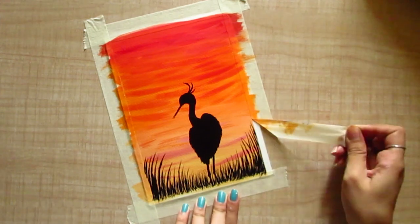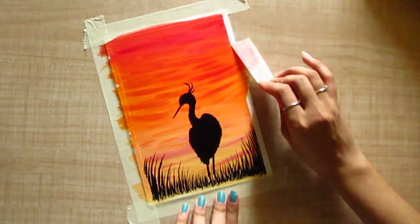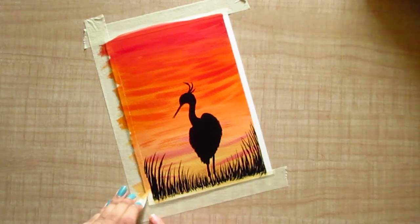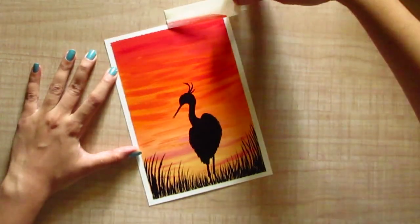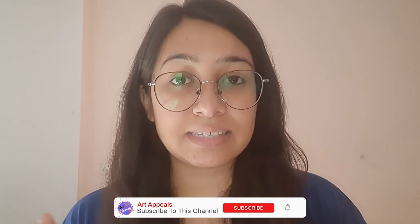That's it, we are done. So that's all for today's video, guys. I hope you enjoyed this process video and learned a lot. You can recreate this painting and if you have any doubts you can comment them down. You can also share suggestions so I can work on those and share more videos. If you liked this video, you can like and subscribe to my channel and stay connected for more such videos. I will definitely see you in the next video — bye!